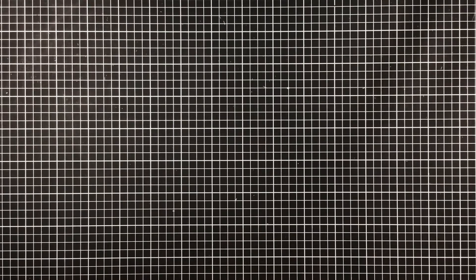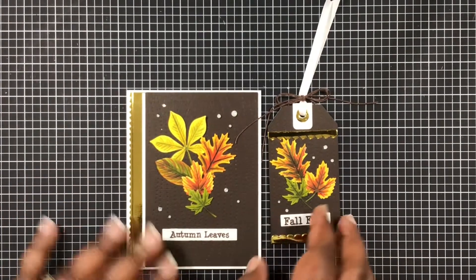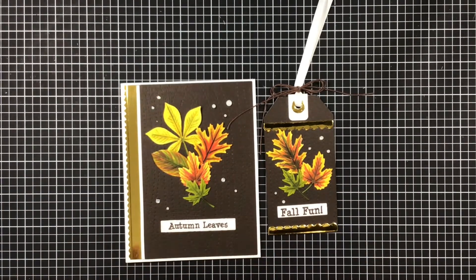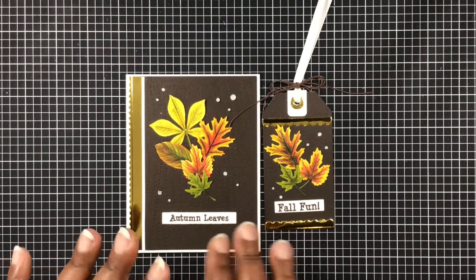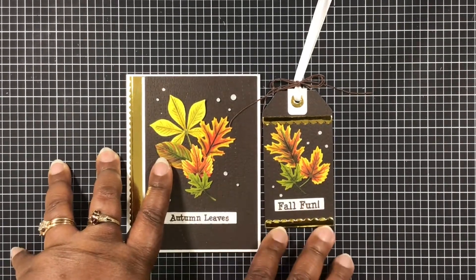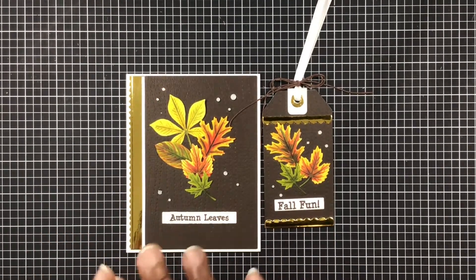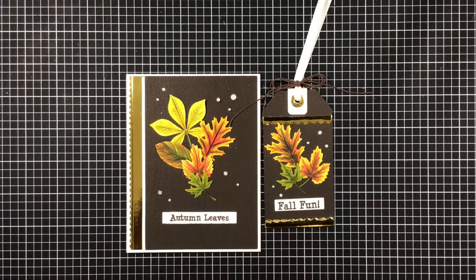You want to stick around to see what else I'm giving away toward the end, too. Next set — this screams fall. Look at those colors! I colored up these, but I'm sorry I did not mention the colors that I used. This screams fall. Let me show you what I use.